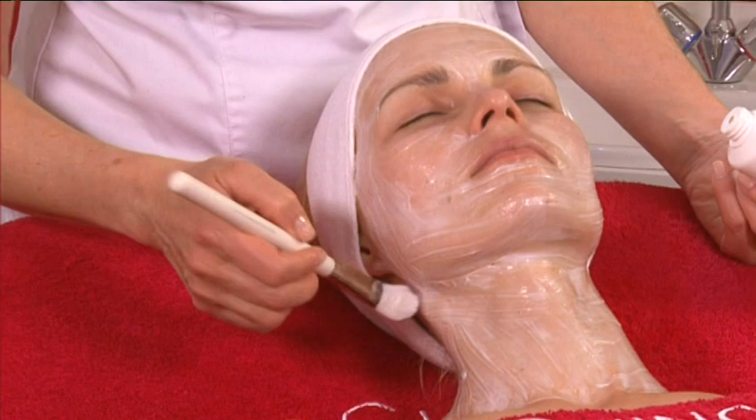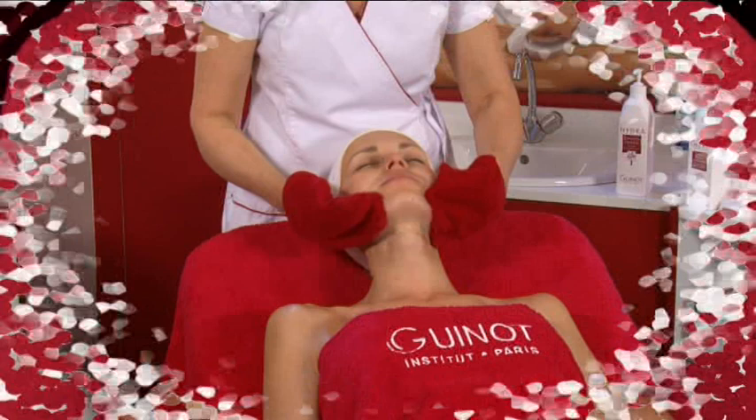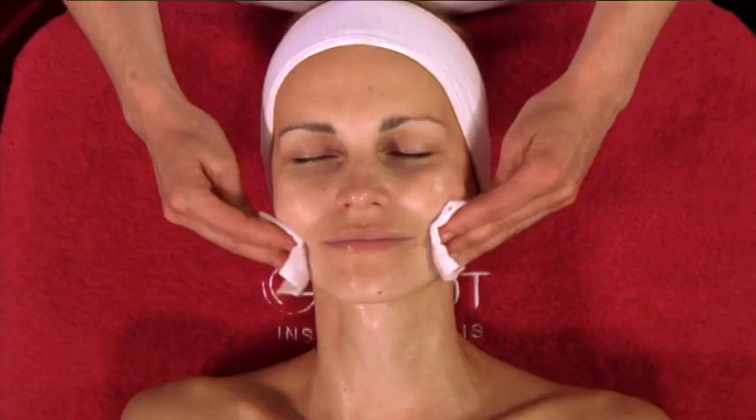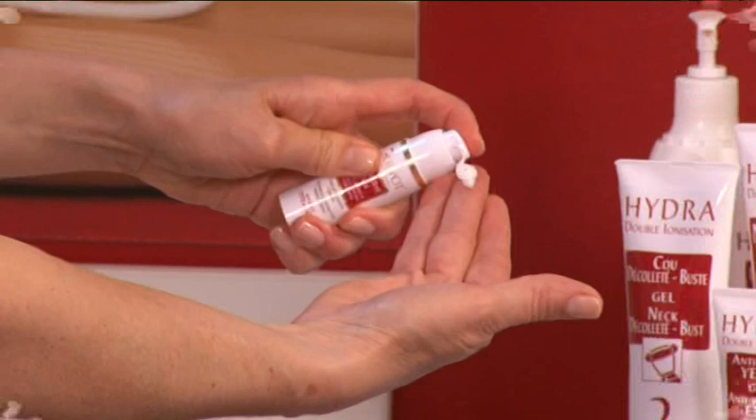Select the eye and face masks corresponding to your client's beauty goals. Leave on for 10 minutes. Rinse, tone, and blot dry. Finish the treatment by applying one or more care products that match the client's needs: specific products for eyes and neck, serum and cream for the face.